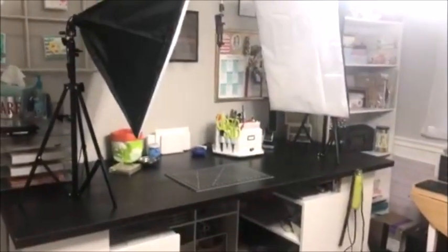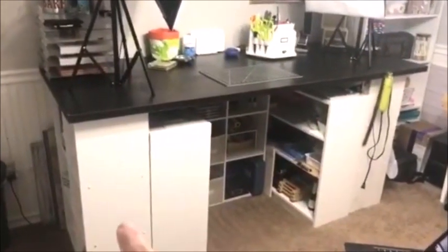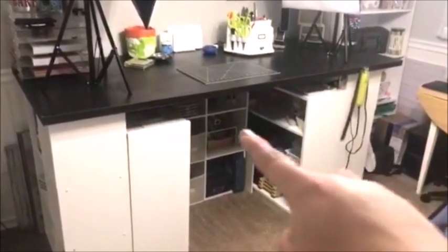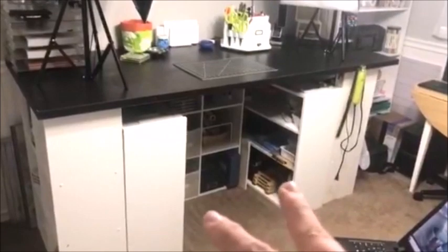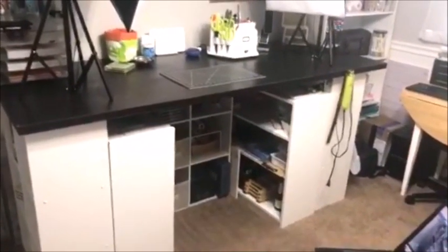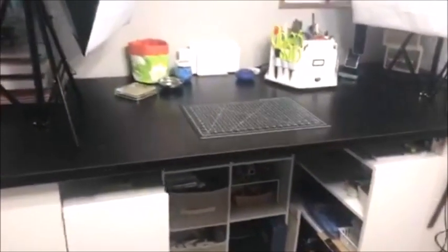This is my crafting desk. I have a storage cubby here, another one on the end, and a third one back against the wall. I have two little bookcases tucked underneath for additional storage. Normally the stool I sit at is tucked under there but I've got it out in the middle of the room with my laptop on it right now. On my desk I have these big lights — these are the lights I use when I'm doing videos and when I take pictures for my blog.